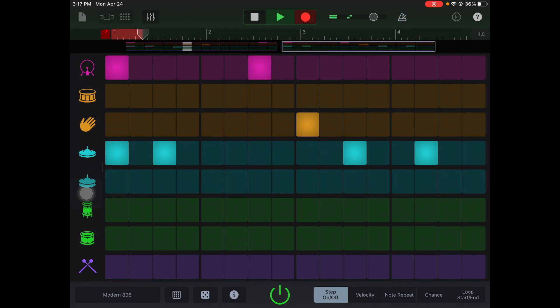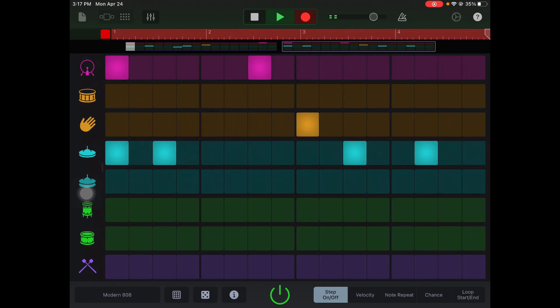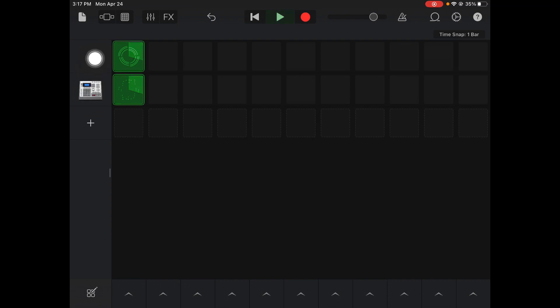Now I got it, I'm just going to hit Record. There I have my drum loop. I'm going to stop, go back to my grid. So I've got my synth and my drum loop.